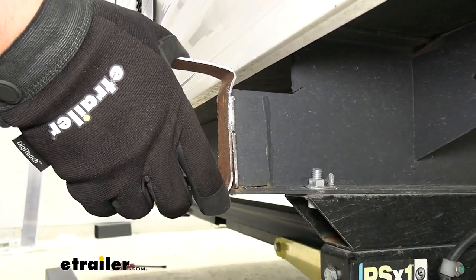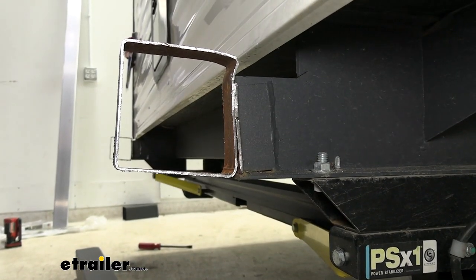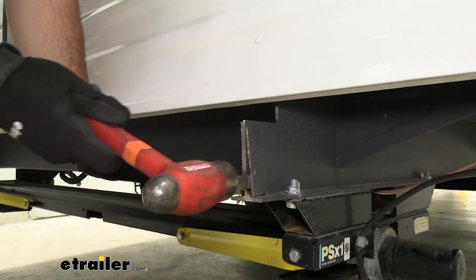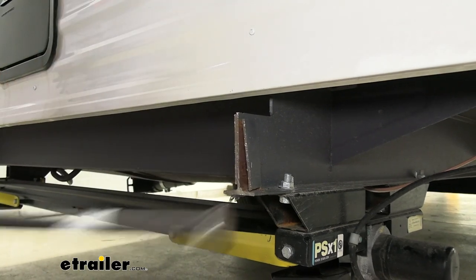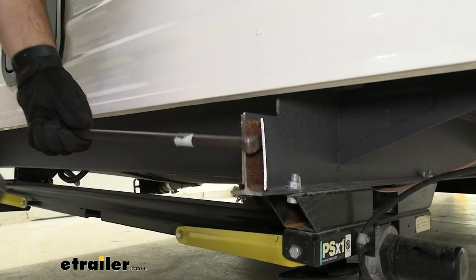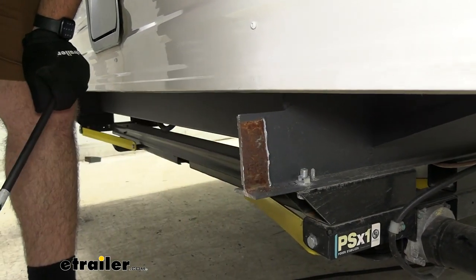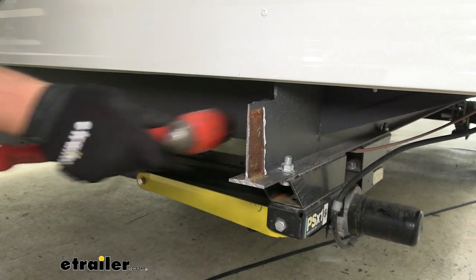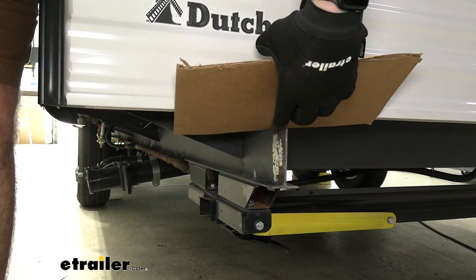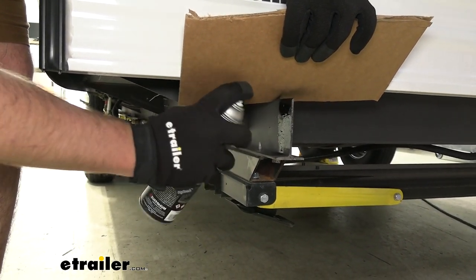Now what we need to do is try to pry this last section of bumper off, and we'll slide a flathead screwdriver back here and try to pry these tabs back and forth to get the end of the frame rail cleaned up. We're taking a pry bar and hammering behind this bracket to pry it out, bending it back and forth to break it off. Now if you have any weld left on the inside you want to grind that off. With all this exposed metal, we're going to take some black spray paint and give it a nice even coating to prevent any rust from forming in the future.